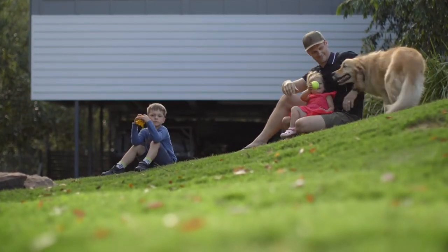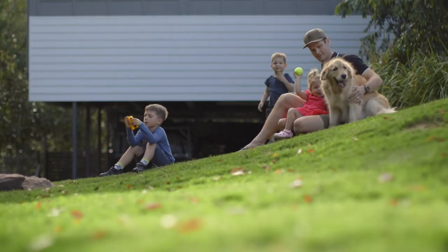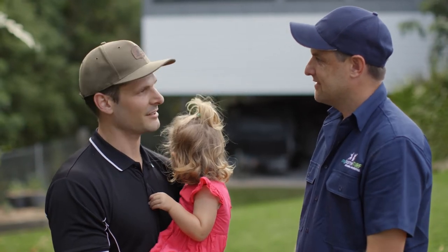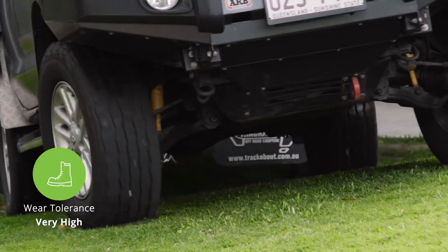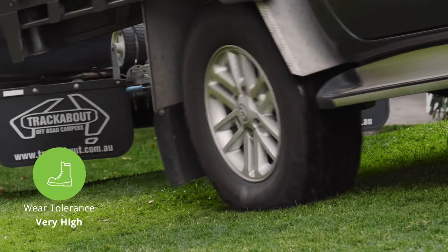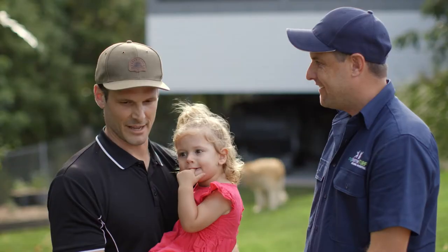Given its hardwearing credentials, it makes a great choice for busy families. Yeah, we're pretty busy as a young family — we just wanted something pretty simple, easy and low maintenance, and that's why we picked the AusTuff. We love to get away as much as we can on weekends and we've got a pretty new boot camper trailer. This is nice and hardy and we can drive over it a few times and you don't even notice. It's been brilliant.